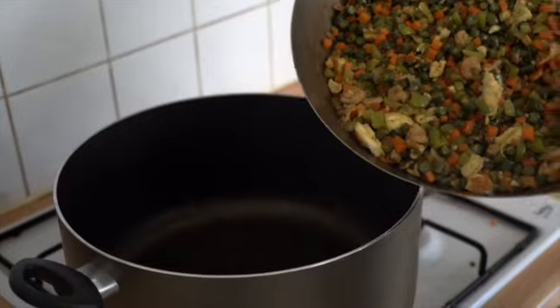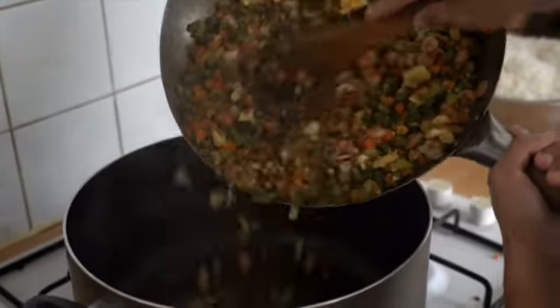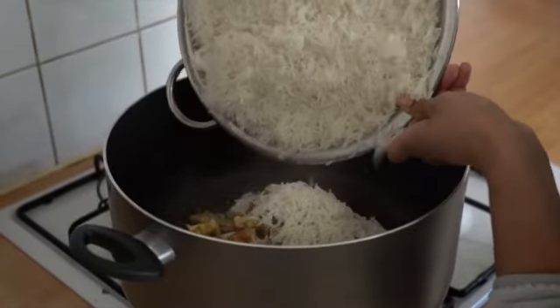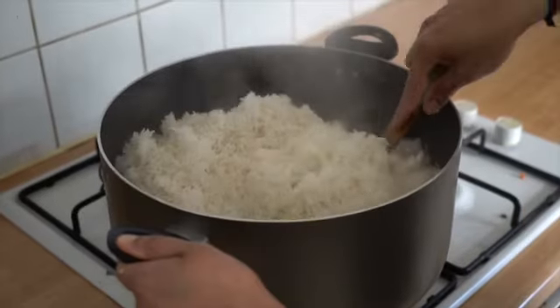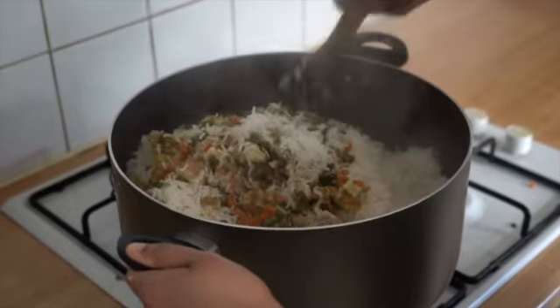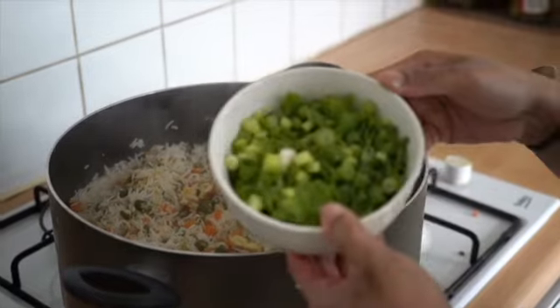Add the cooked vegetables and the rice and mix gently with care so that the rice doesn't break. At last, garnish with chopped spring onions.